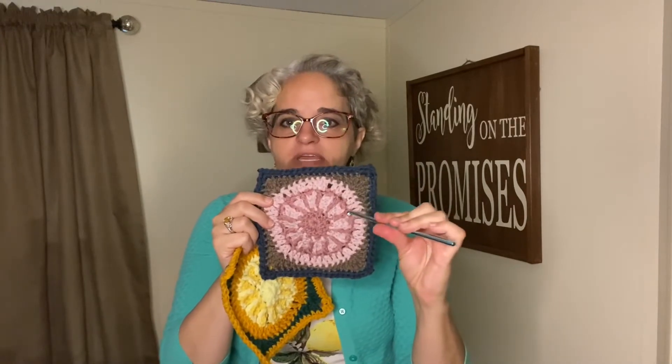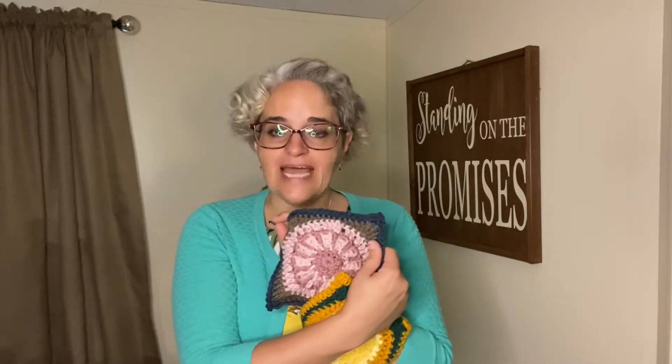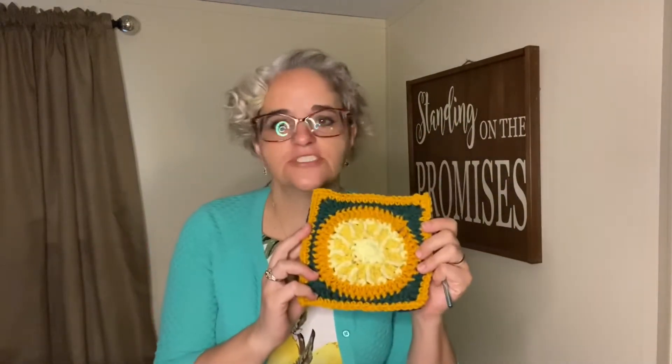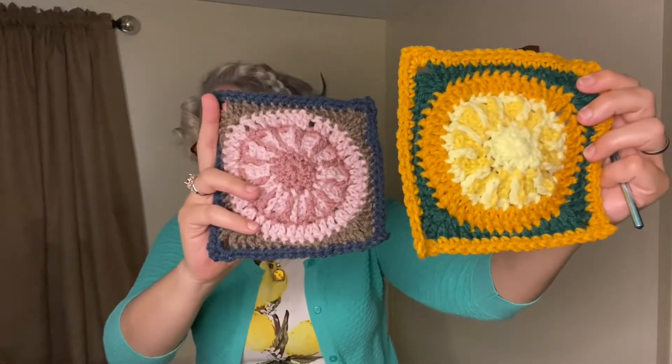These little guys right in here were interesting to work. You make a chain of five and then work down the chain and slip stitch back to round one. Absolutely fascinating — never done that before, loved it. And of course Nadia doesn't leave you hanging; she's an amazing teacher. So these are the two granny squares I made this week. I think they came out really cute and I really enjoyed the pattern.